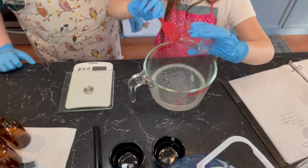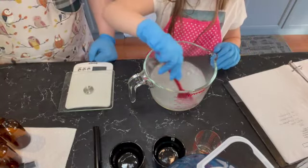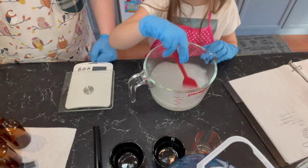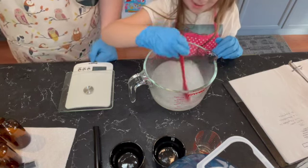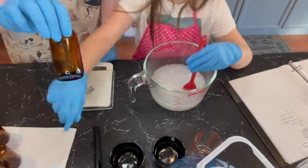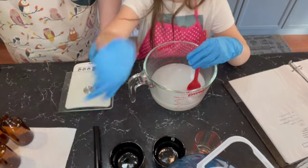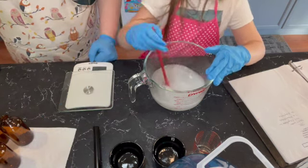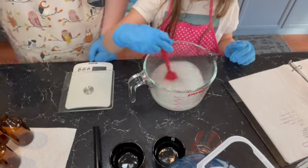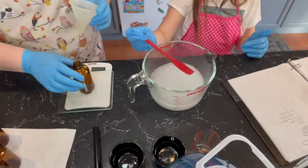Now we just got to stir. It is gonna turn cloudy — I haven't figured out how to make a room spray that doesn't turn cloudy. But I'm using amber glass bottles and you can't really tell that it's cloudy. If you use a clear glass then it would be much more obvious, but it doesn't turn too cloudy — it's just a little cloudy and that's okay.